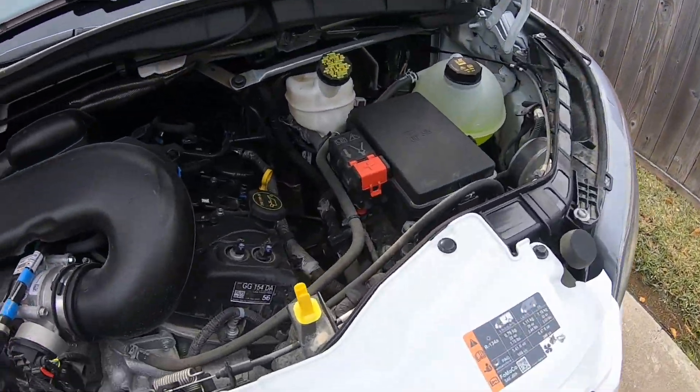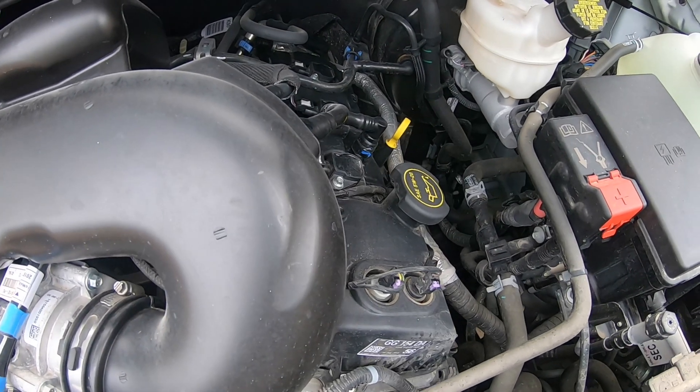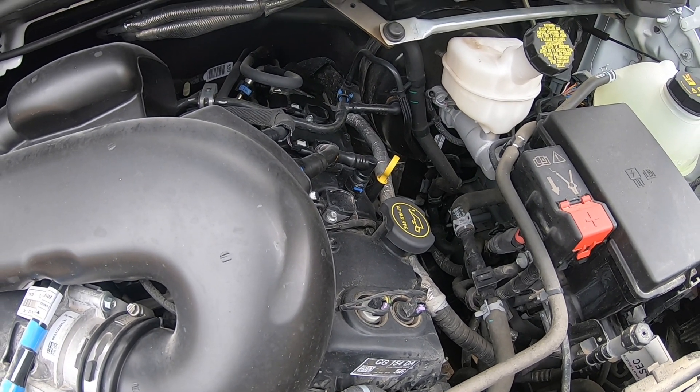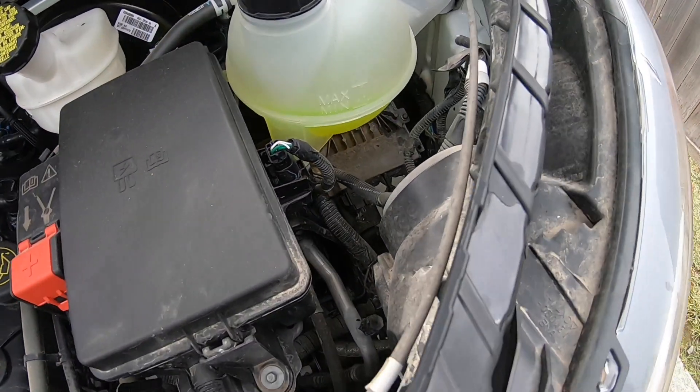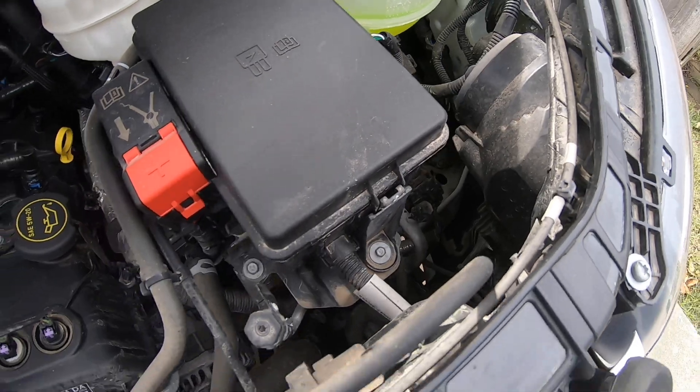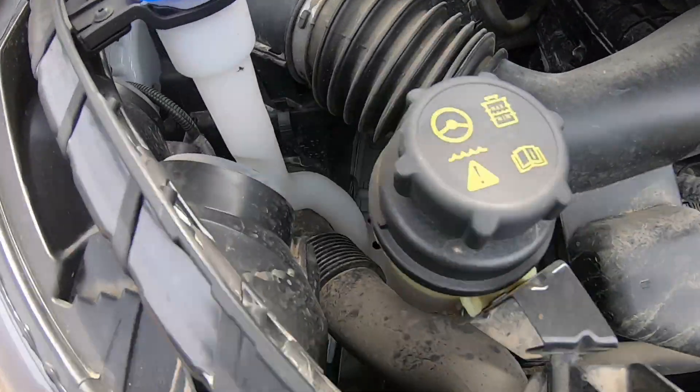Webasto recommends that you put the unit inside the engine compartment and bolt it to the frame directly. I don't see anywhere to do that, so we decided to go in another location — and I'm hoping we don't live to regret it.